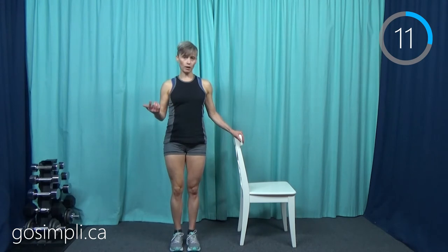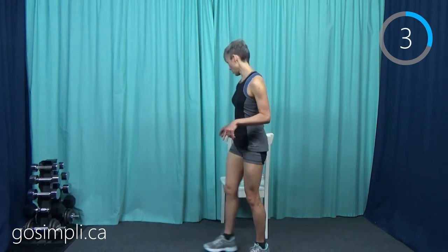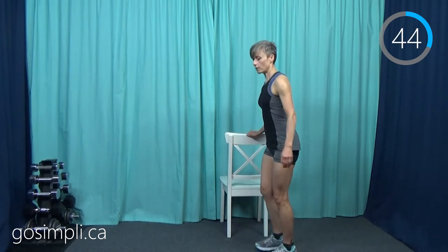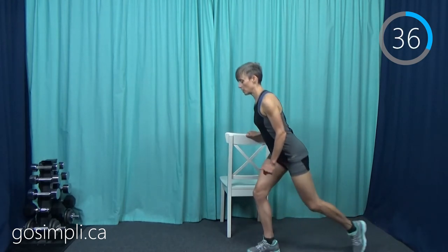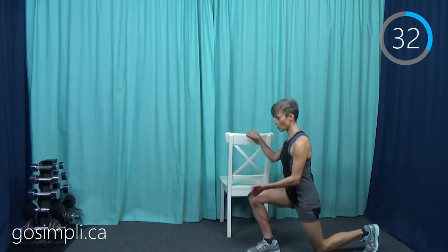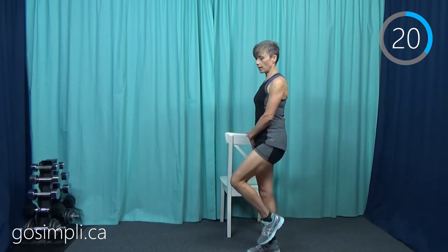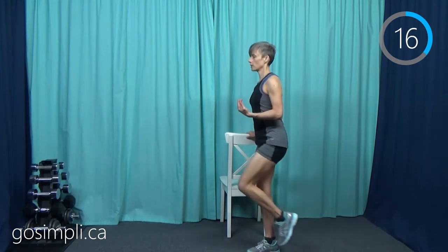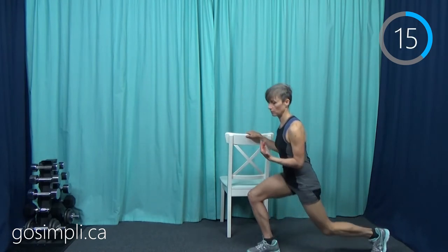Now we're going to do a rear lunge with chair support. I'm going to turn my chair fully backwards this time, and I'm going to start on the left leg. So I'm going to go down and then stand back up. If you are near the beginning of recovery, you'll want to come up and put pressure on both feet when you stand up so your weight is even. If you are further along in your recovery, you can come up to one leg and just constantly be working your supporting leg. And if you really want to add a bit more, you can lift the knee up every time. It will depend where you are in your recovery — you could just be tapping here or transferring weight.